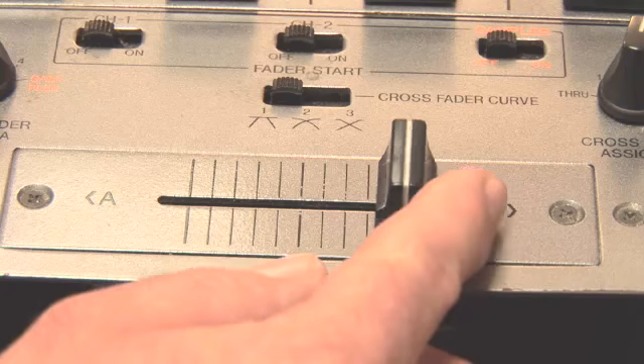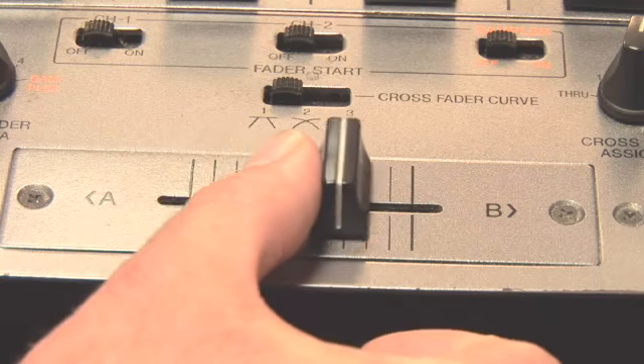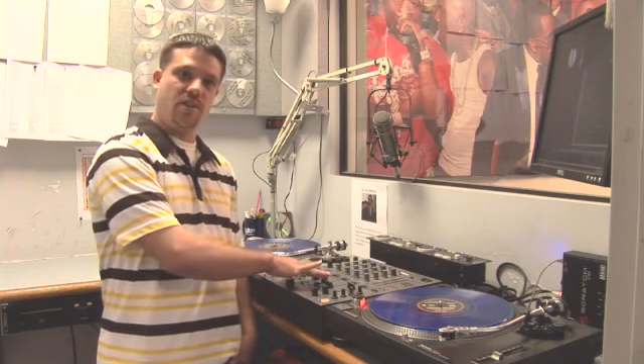You also have a cross fader, and what this does — basic for scratching — is what most DJs use this for. You can have these channels up and you can either go left or right between the two of them, so you don't have to keep moving up and down the separate channels individually.